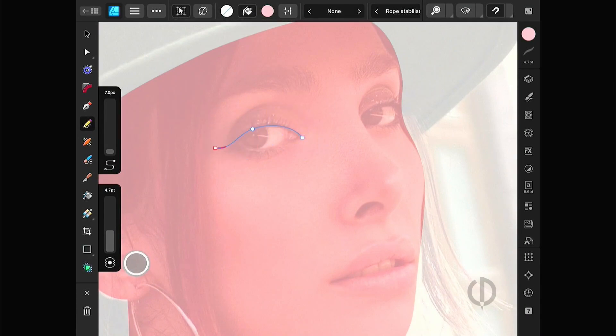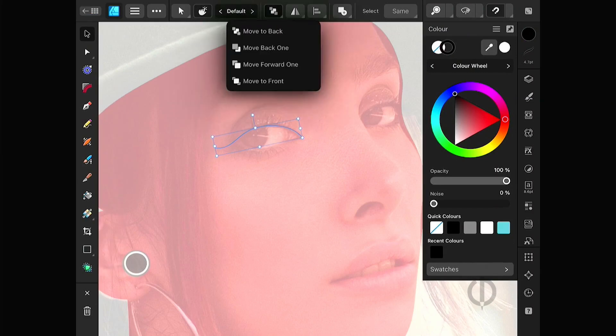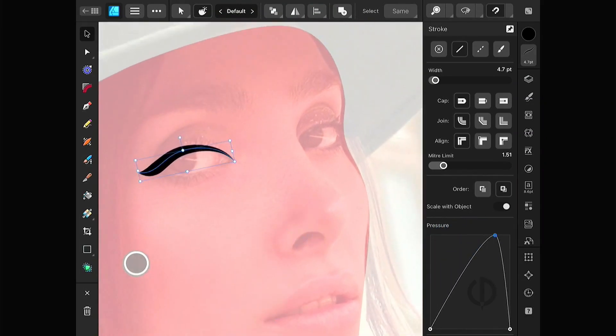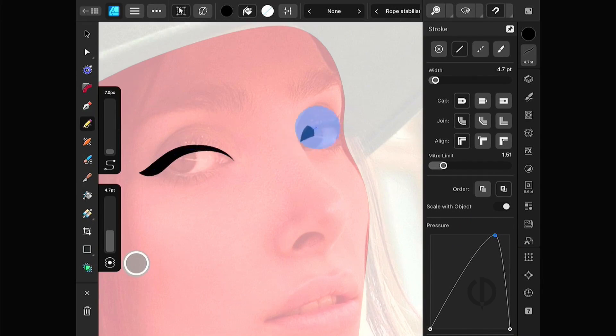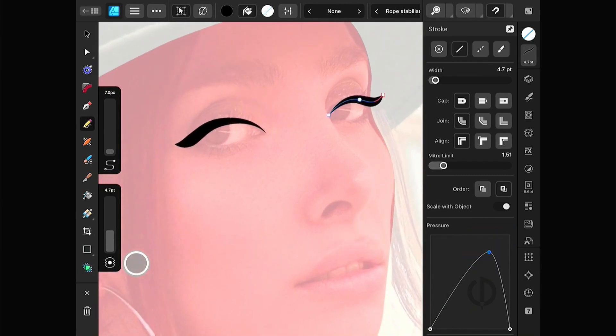You don't need to follow the reference exactly. Just make it look good in your style. If your drawing contains Stroke Lines and you need to send the file to someone who doesn't use Affinity Designer, don't forget to expand the Strokes before sending it.